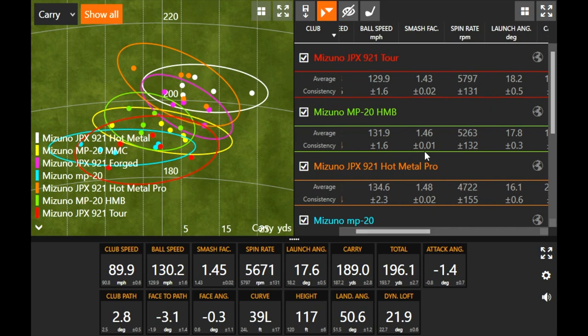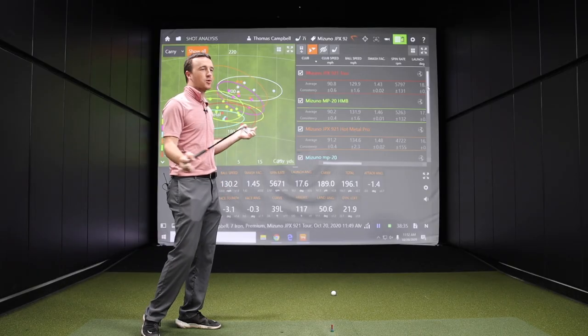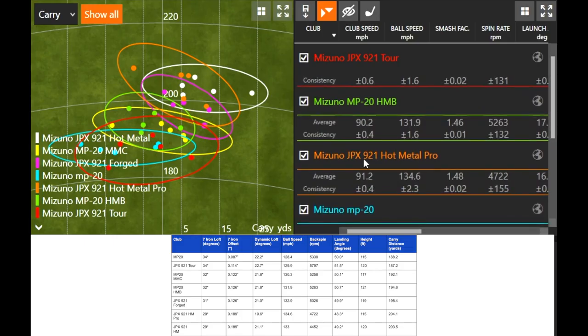Let's take a further look at the data and break down all these Mizuno irons. Club speed was basically 90 to 91 — highest was 91.2 and the lowest was 89.9 — very consistent swing speed, making this a great test to compare numbers across the board. Looking at ball speed first: Mizuno Hot Metal Pro at 134.6, Hot Metal at 133. Those two at 29 degrees of loft had the highest amount of ball speed. The Hot Metal Pro had a 1.48 smash factor — probably hit the best out of all the models, and also had the highest swing speed of the test, which is why it was going the furthest.